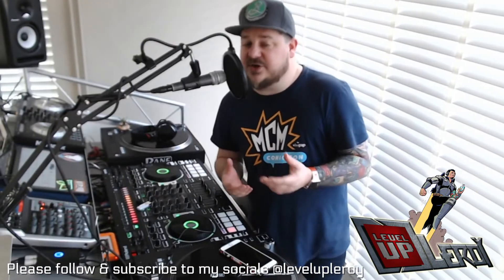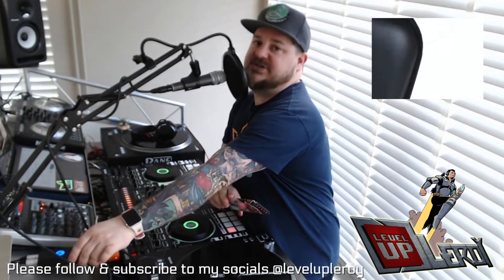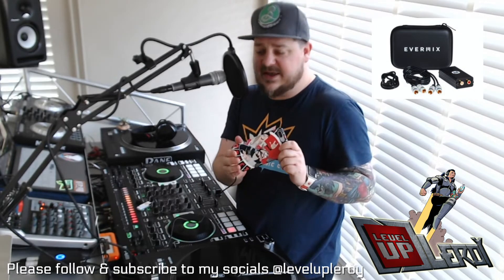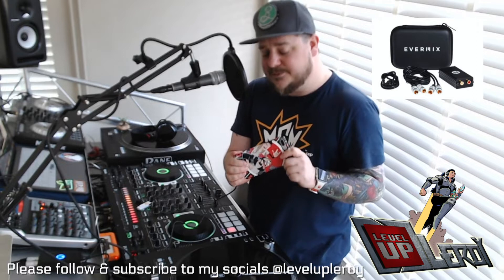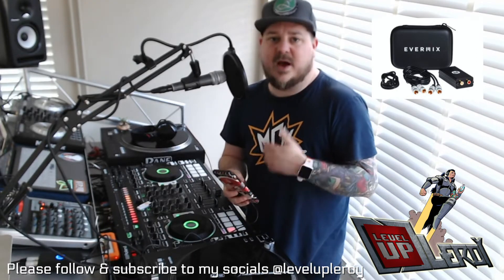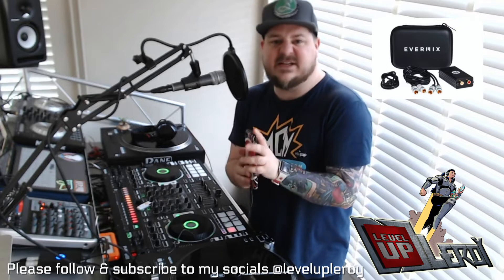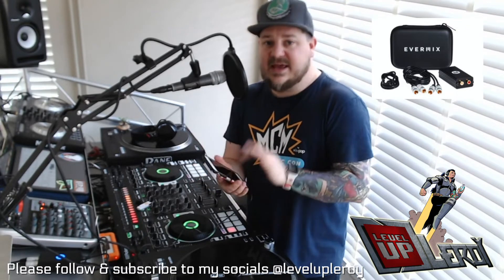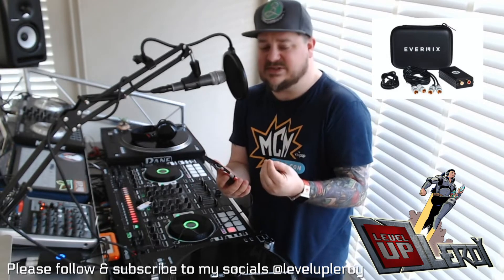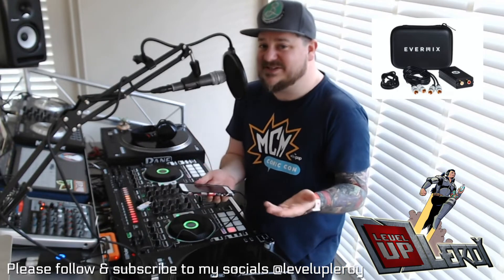One of the ways that you can record your sound — and this is the first way that I did it — was with something like a Mixbox from Evermix. You can go straight into the bottom of your phone, plug in, and I believe they now have an Android version available as well. They have a dedicated app so you can record a set and upload it to SoundCloud, MixCloud, or whatever you like. You've also got the option of going straight into Facebook or Instagram, hitting that live button, and the audio will come through beautifully with a really lovely warm sound. And it also charges your phone up while you're doing it, so it's a win-win.